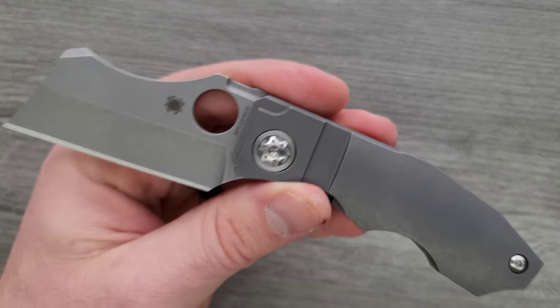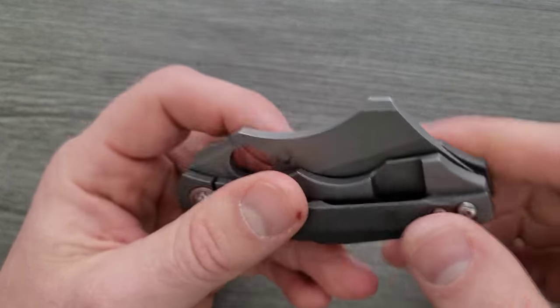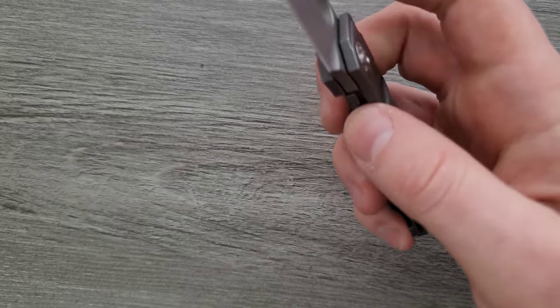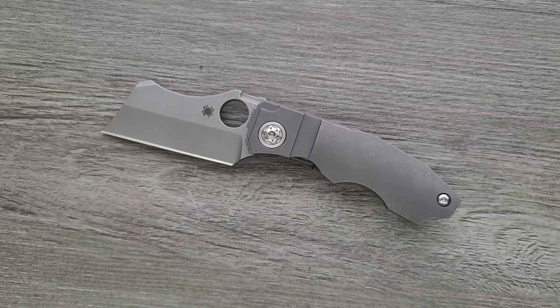It's definitely going to be more expensive than many other knives from companies you're used to who use materials like titanium and 20CV, which is what this is. Action on this guy — oh, it's nice — especially considering this is actually running on phosphor bronze. That's another thing people kind of get mixed up on when we're talking about value. There are people who believe that bearings are an element of luxury, like knives that run on phosphor bronze are cheap and knives on bearings are expensive. No, it's a preference thing.